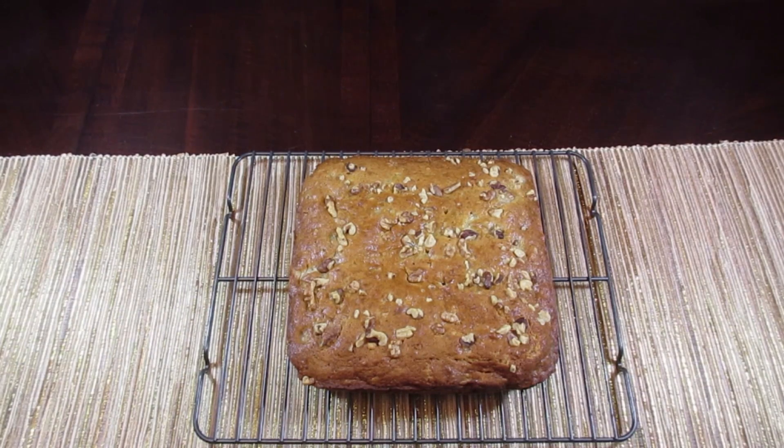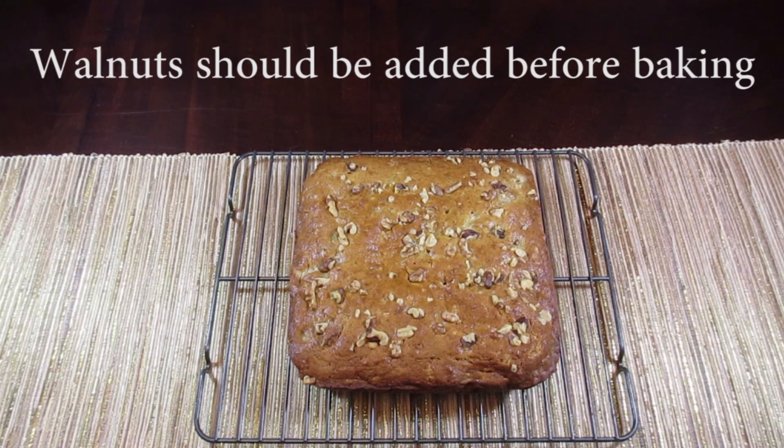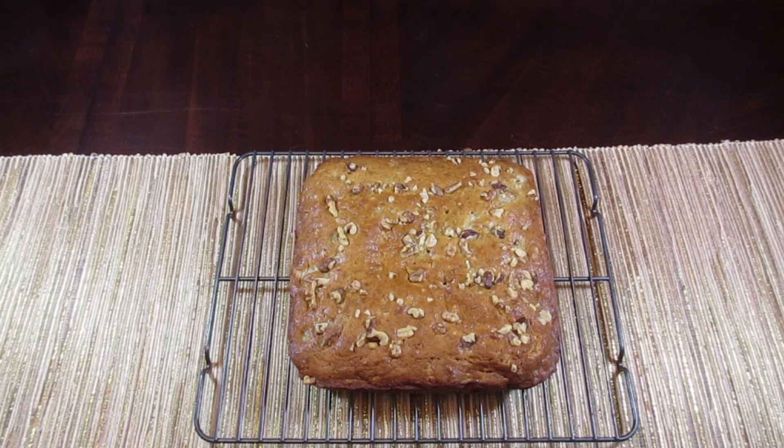Here is the final product. It took 40 minutes in the oven, it's nice and brown on top, and the inside is perfect. I decided to sprinkle a little bit of walnuts on top because it was looking kind of plain — you don't have to do that. Another thing you can do with this recipe is add a half cup of mini chocolate chips, or if you don't like walnuts you can use a different type of nut. There's a lot of variations you can do. I'm going to let it cool down a bit and then we'll cut into it.